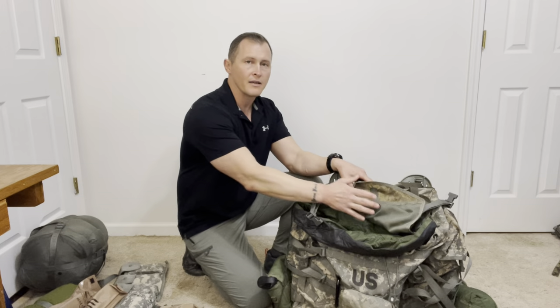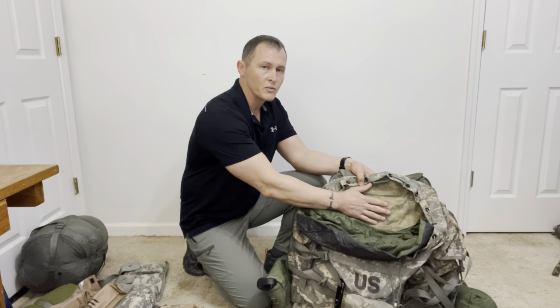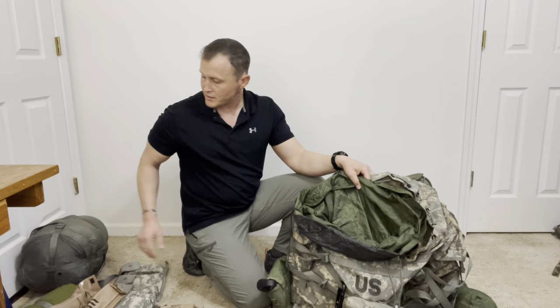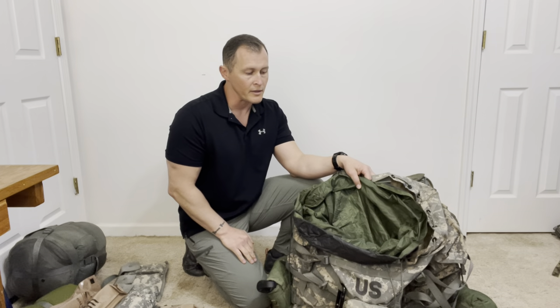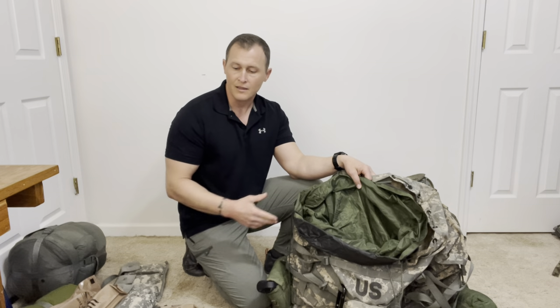Some principles when packing a rucksack: we want the most dense and heaviest items high up in the rucksack and close to our back. Less dense and less heavy objects go below those items. For instance, the sleep system is moderately heavy and makes a good foundation — put that in first, then put ammunition, radio, or anything like that on top. Anything lightweight and loose, like jackets or clothing, can be packed around it, further from your back, so it doesn't create a balance issue.